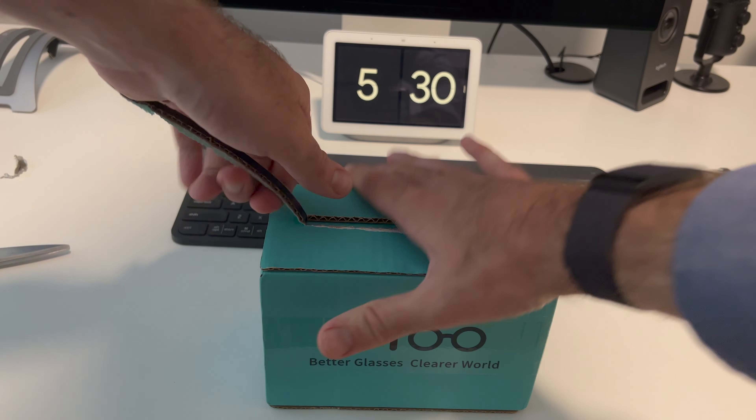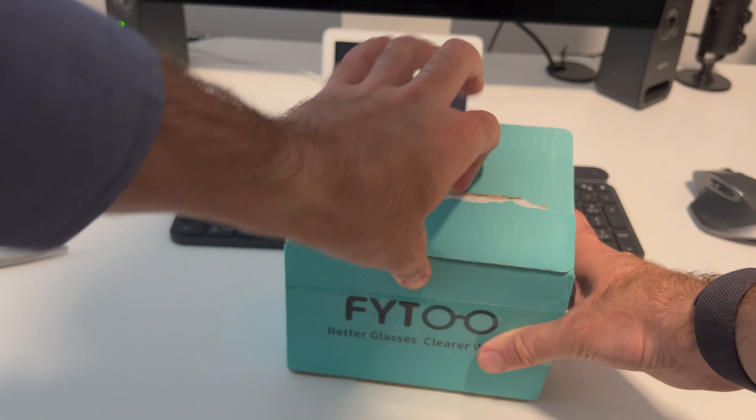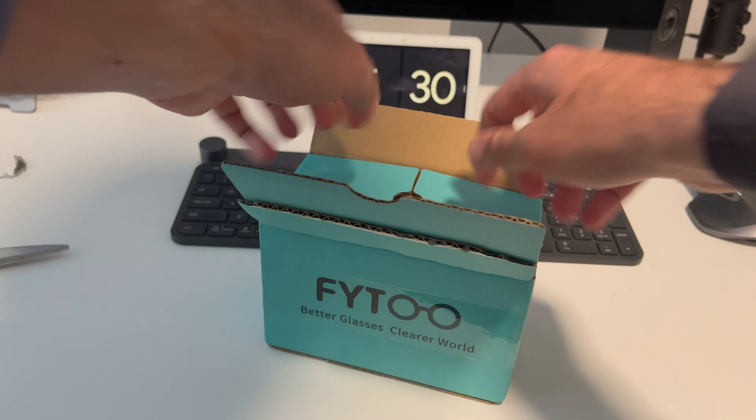Guys, what is up! Today we've got some premium quality glasses and sunglasses from the amazing team over at FITU. They sent over a few pairs for us to unbox and check out here on the channel, so let's jump into it and see what we got.